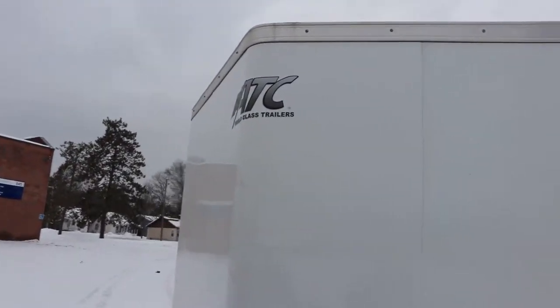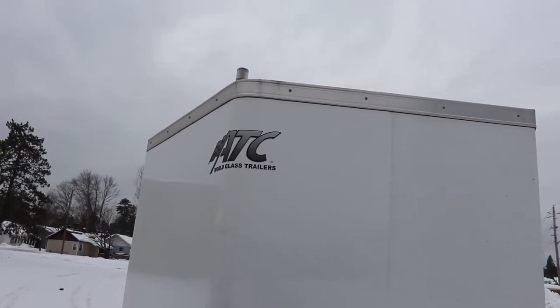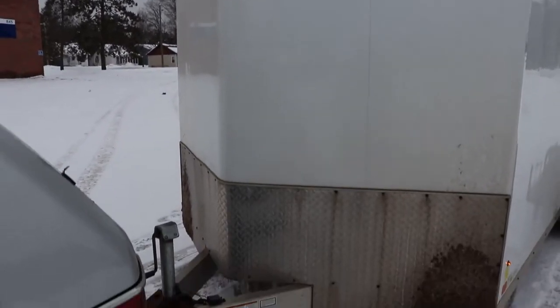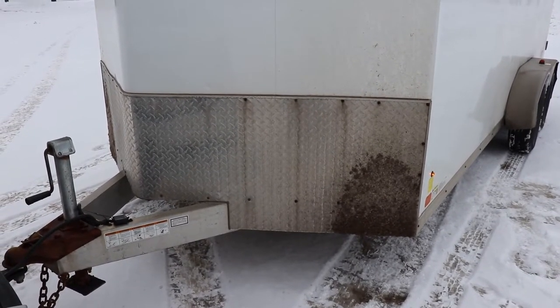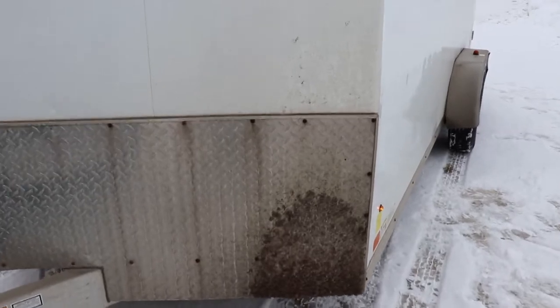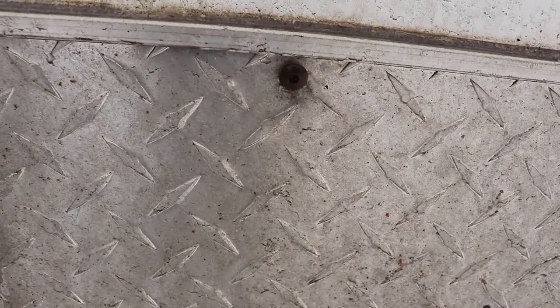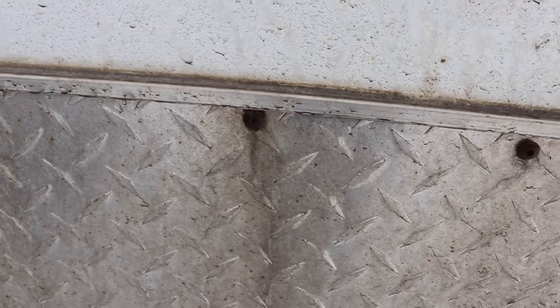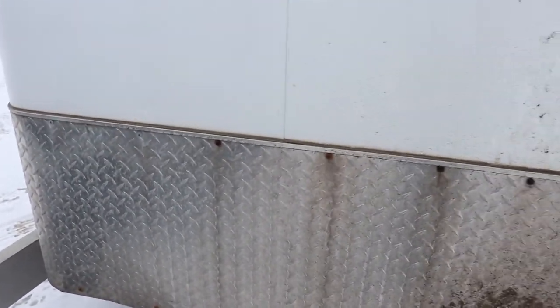It doesn't have marker lights up top on the front, but it's not eight feet or eight foot six, so I guess it doesn't need them legally. It's got diamond plate on the front. Whatever fasteners this company used are not stainless steel, which is not great for Canada. I'm going to go through and change the fasteners on the outside as best I can.